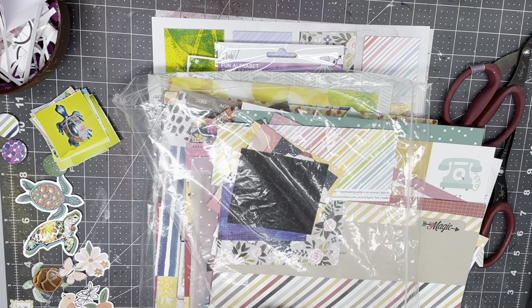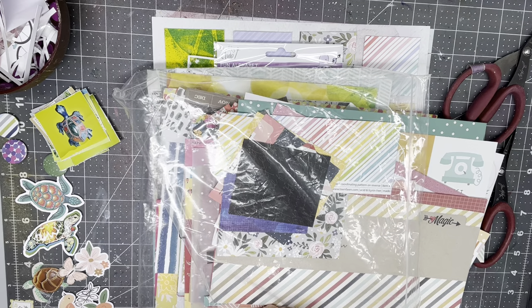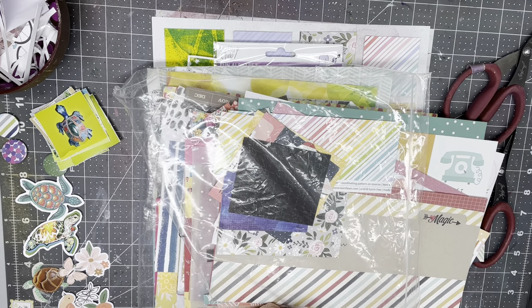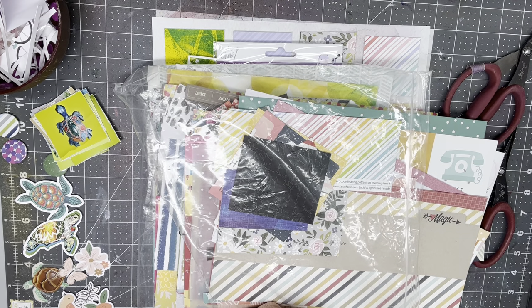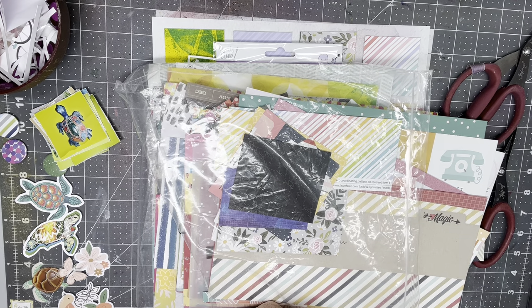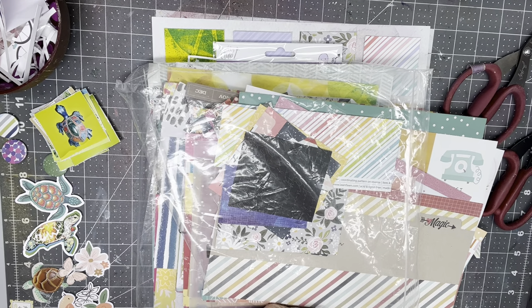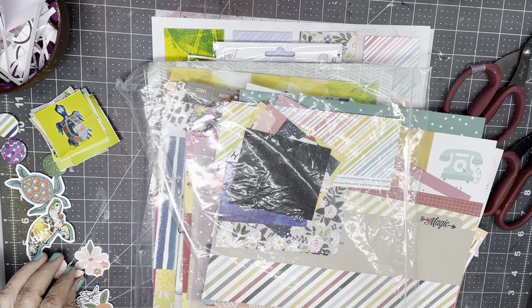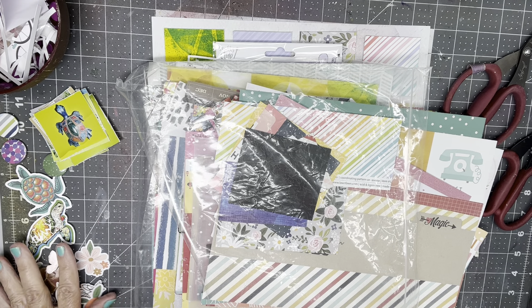Hi everyone, it's Crappy Cathy here with today's load prompt. This is day four of load, and the prompt is based on some kind of hobby you might have, a collection, something that you do that might not be considered particularly exciting to others. We're to use a grid design.